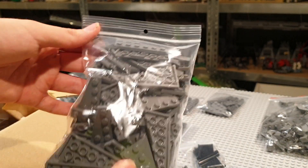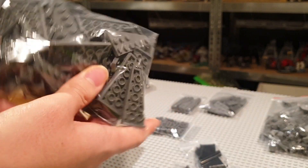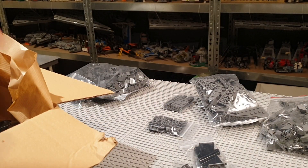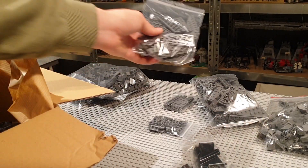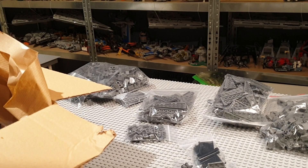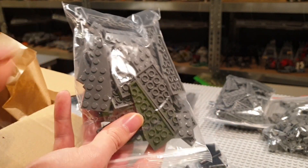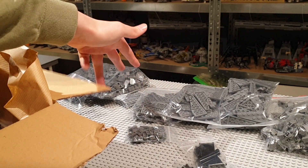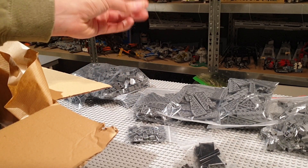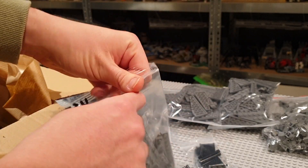I got a bag filled with these dark bluish gray 3x6 wedge plates pointing to the left, and another bag with the 3x8 wedge plates, also pointing to the left. Also useful pieces for finishing off the landscaping. I got a couple more of these 3x8 wedge plates in dark bluish gray color, but these are actually pointing to the right. You've got to mix it up a bit to really have a nice natural effect in your landscaping and rock work. Then we got this bag filled with flag poles.